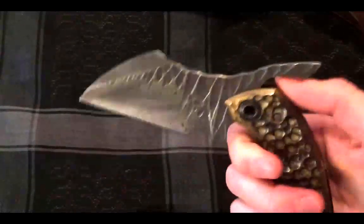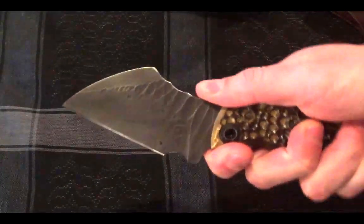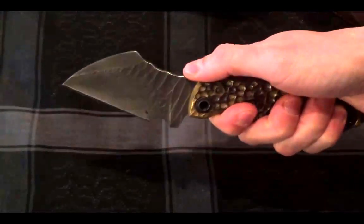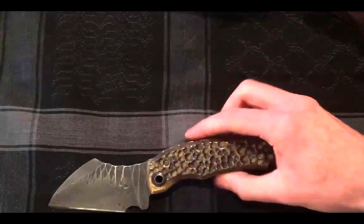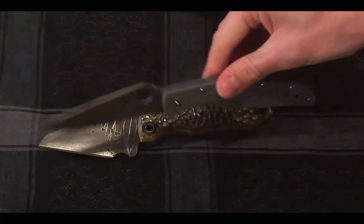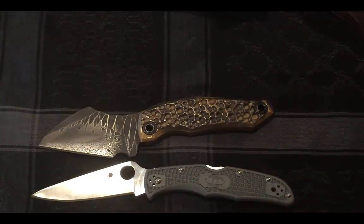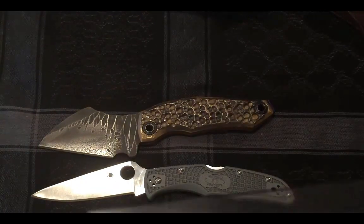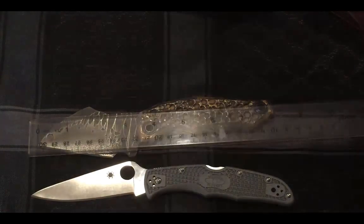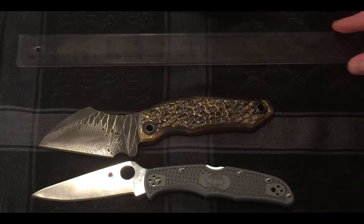Man, he did a great job. Got a little kind of ergo grip there. I don't know if you'd call it a choil, but yeah, it's pretty ergonomic. This is a fully custom piece — you're not going to see a lot of features that you'd see on, let's say, something like the Endura. And there's a size comparison too — it's actually kind of close. This is about 8.5 inches for the Endura, and over here it's going to be about 8.25 inches for the FFC1. So there's your little measuring stick.